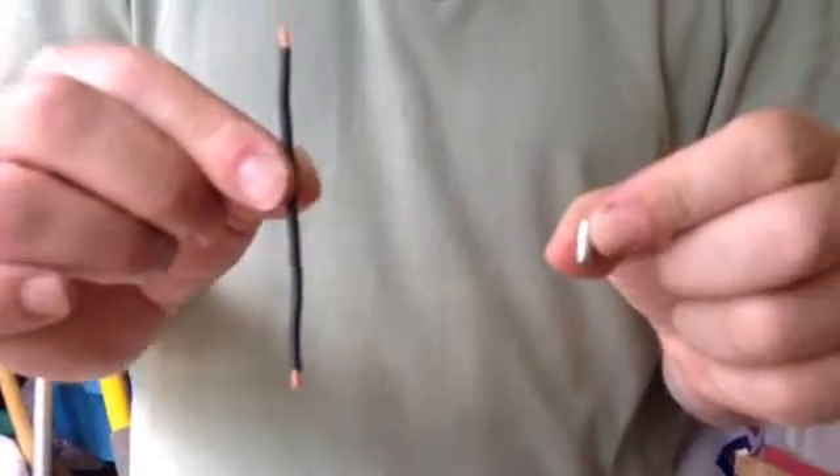Hey, this is Ian. Hey, this is Jeff. And today we're going to be working on the electrical connectors for the MGB. I'm going to show you how I solder these in place.